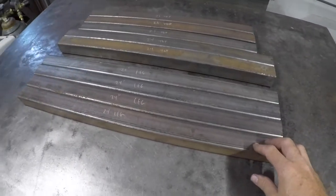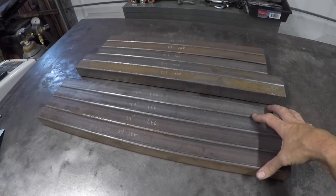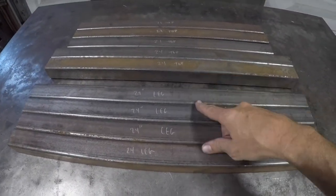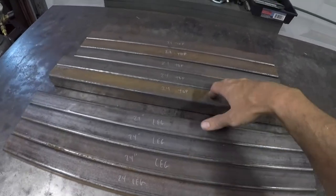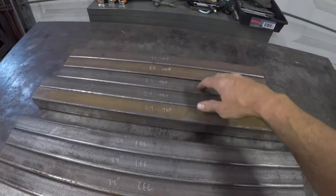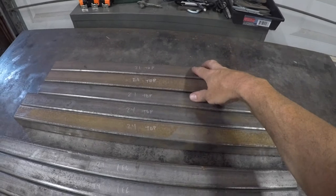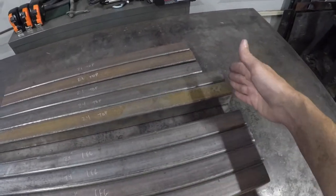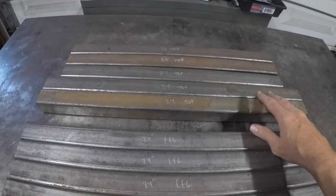I got the one and a half inch square tubing all cut up — it ended up taking less than a full stick. I've got four 24 inch pieces for each leg, two 24 inch pieces for part of the top, and then three 21 inch pieces for the rest of the top. I'll show you why I cut them like this and why I straight cut the ends when I'm putting it all together.